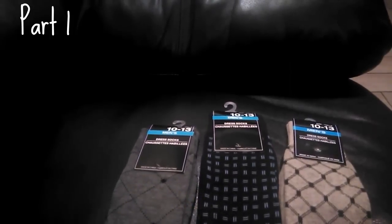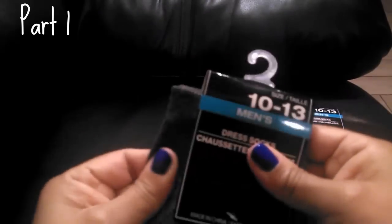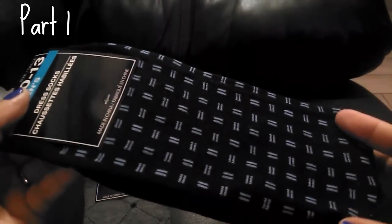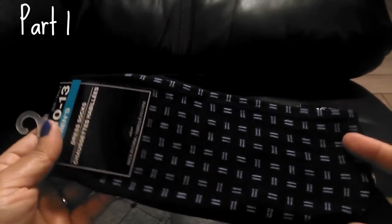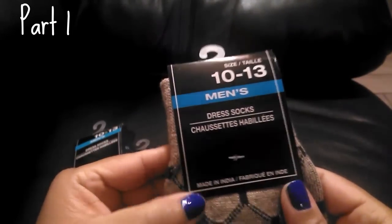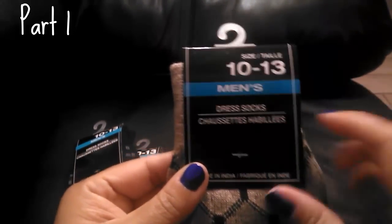The next items are a repurchase — I always rave about these socks. My son absolutely loves them. The quality is so good you'd never know they're Dollar Tree socks — they remind me of department store socks. I got this design, then this navy blue one with gray prints, and then a brown one. These are the dress socks made in India, and I only get the ones with this particular packaging.